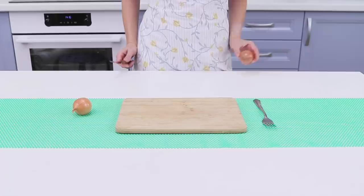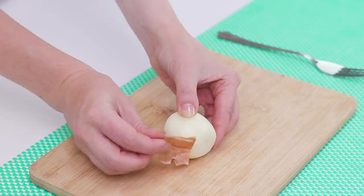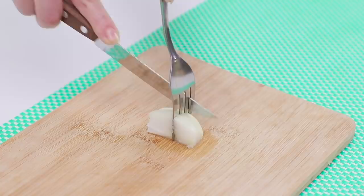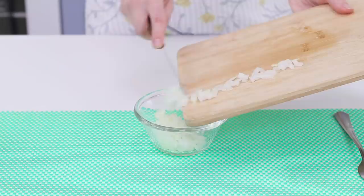Do you think that cutting onions is not that fun? Then this idea is for you! Make a cut on the back and remove the skin in one movement. Cut it into quarters. Poke a fork through the onion. Hold it firmly and slice the onion along the tines of the fork. Turn it over and cut the onion in cubes. The petals won't split and you can cut pieces of the same size. Success!